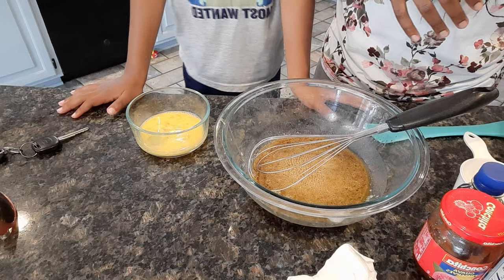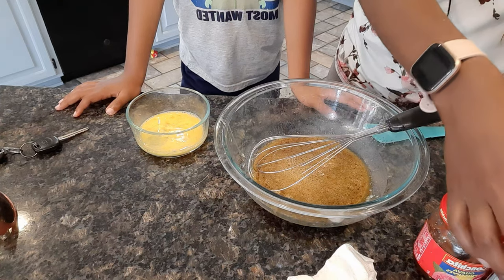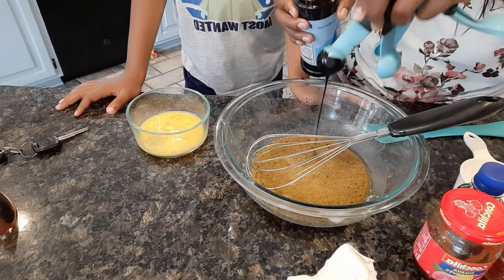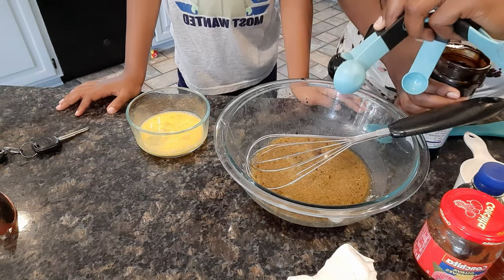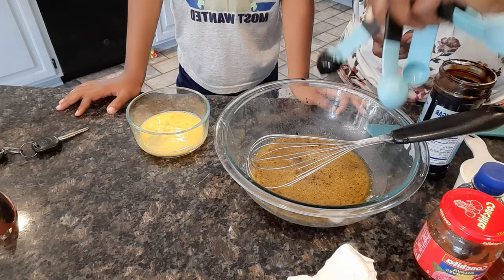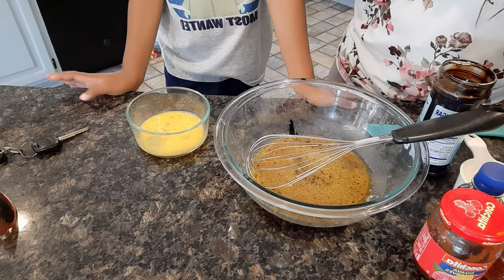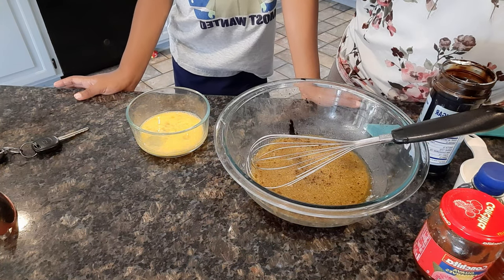The next thing we're going to add is two teaspoons of browning. We're going to get that teaspoon, you've got one, and Mama's going to add the second one. And then the next thing we're going to add is our molasses — it's going to be one tablespoon of molasses.